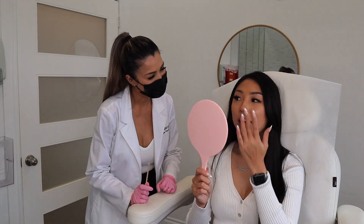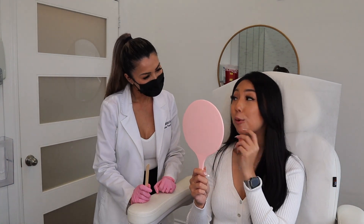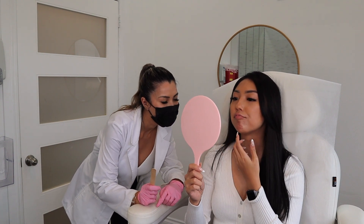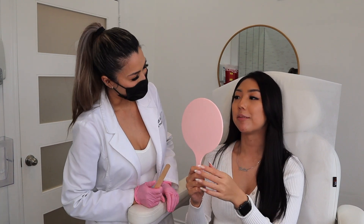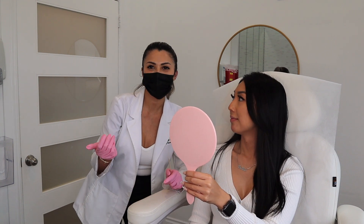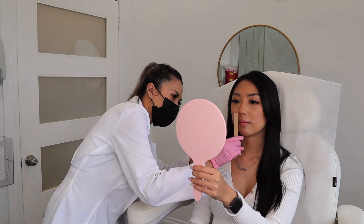So as you can see, the side profile — she needs a little work. It needs a little more projection out. And you see the dimpling. We call that the orange peel — that's what we usually call it. And Botox, Dysport, any neuromodulators can help with that. So let me take a look.